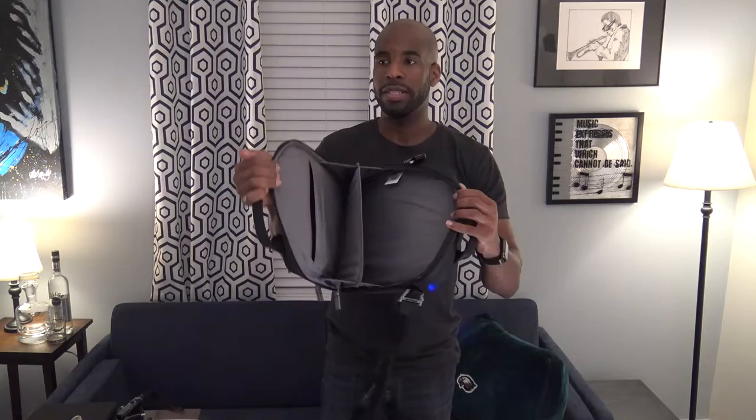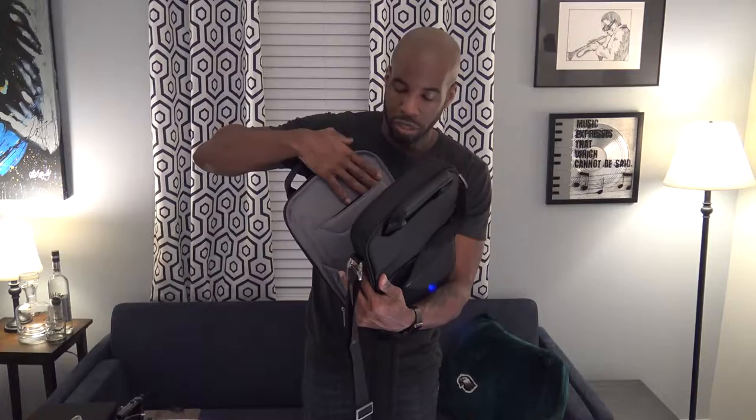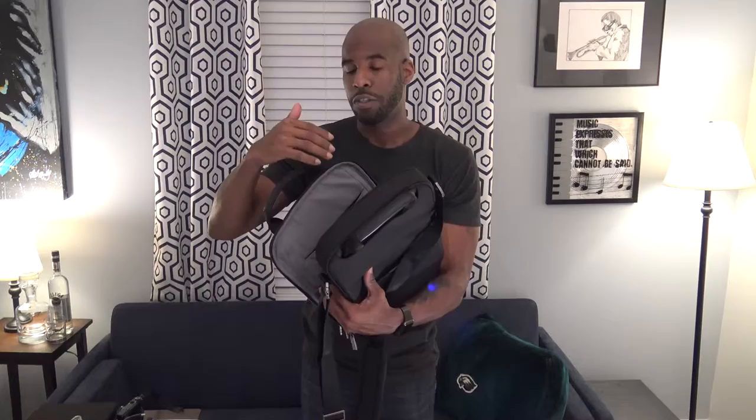On the inside, it's a pretty wide-mouth bag. There's a soft fabric pocket that I think is almost considered a tablet pocket, because the material on the inside is a soft microfiber — so I'm guessing it's meant to protect your screen from scratches. I can fit my iPad Air 2 in here.